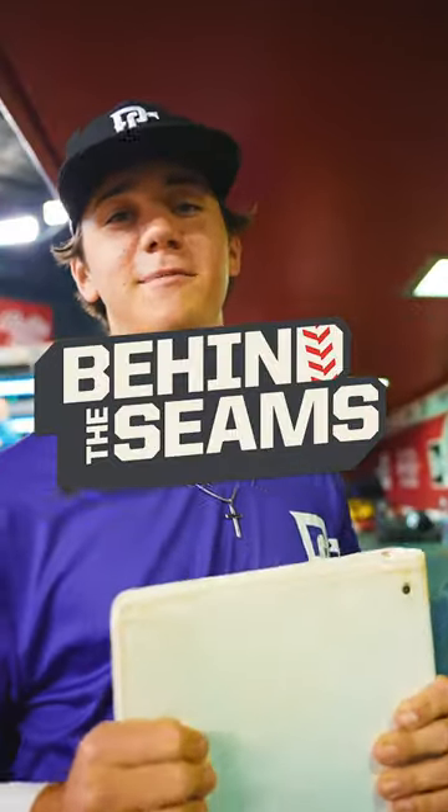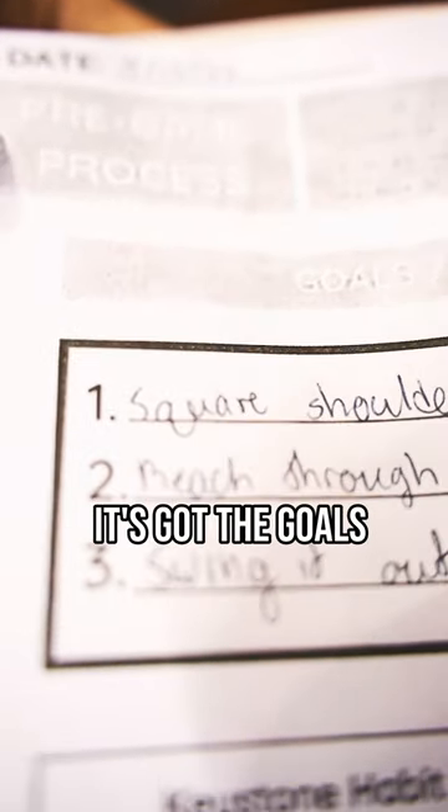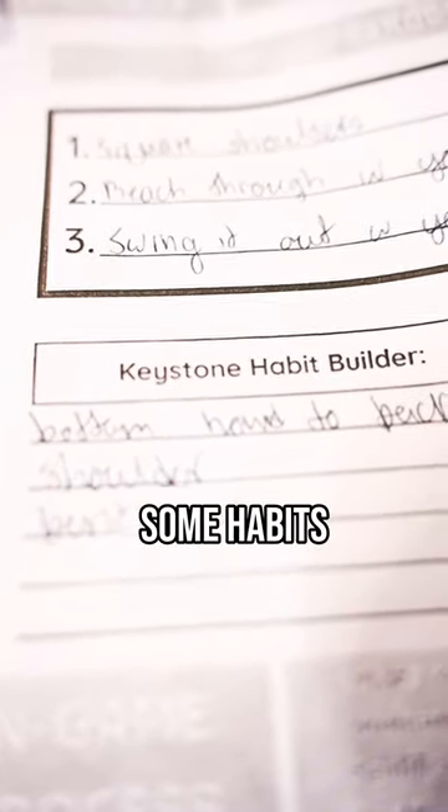I'm Michael Mullinax, and this is Behind the Scenes. I've got what I call my little hitting notebook. As you can see, it's got the goals and targets for the day, and then it's got some habits that I should get into.